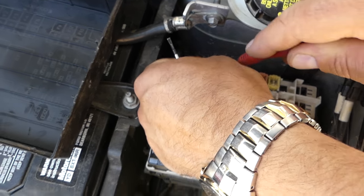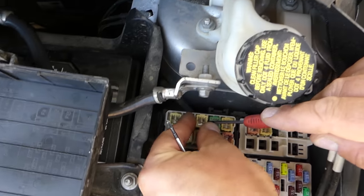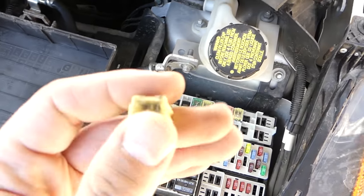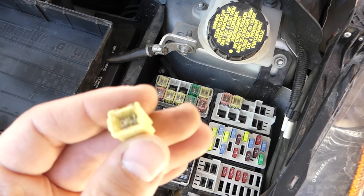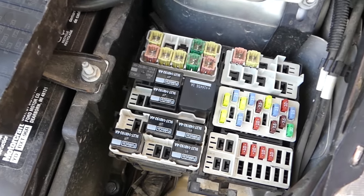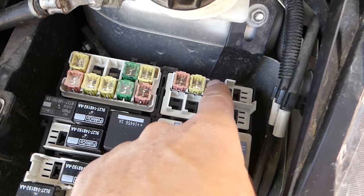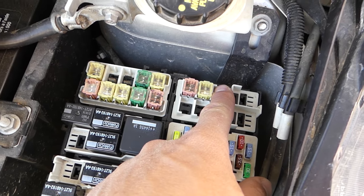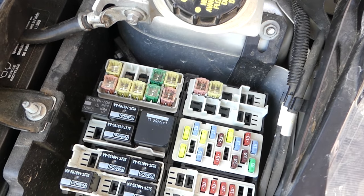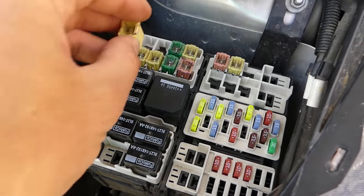Go ahead and gently pull out fuse number 3 — be careful not to damage anything. This is the radiator fuse. The other fuse is number 13, located all the way down here. Ours is not equipped with number 13 — that one is if you have a high-speed fan. We don't have this one.